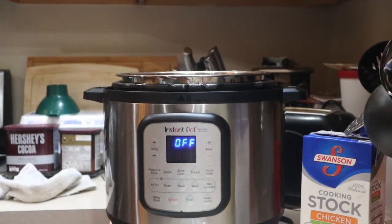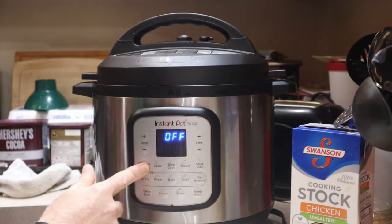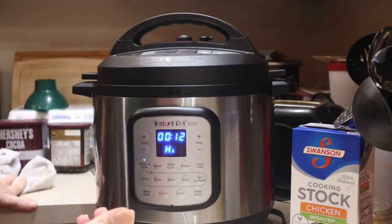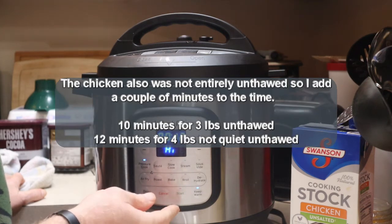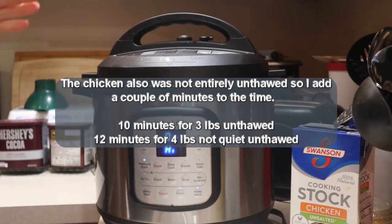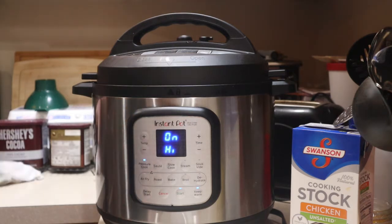Now the lid goes on. Hit pressure cook and increase the time — this is about four pounds, so I'm going to set it to 12 minutes; for three pounds it's closer to 10 minutes. Turn it on. The pressure cooker is going to build up pressure, then once it builds the timer will start and count down, and it automatically switches over to keep warm. Once that part's done I'll bring you back — it'll be a few minutes.